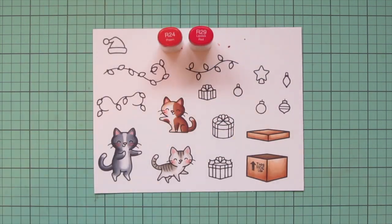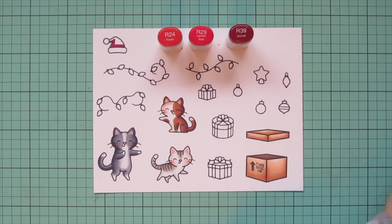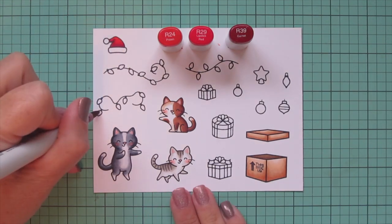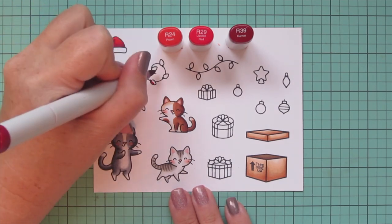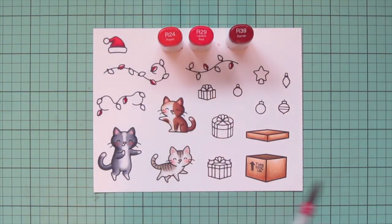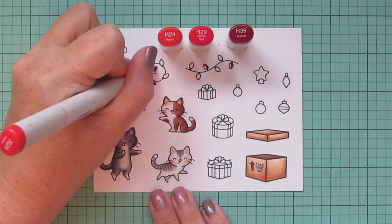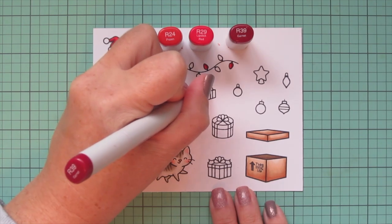Now I'm going to start doing my red elements — I chose R24, R29, and R39. I just love this combo for Christmas: it's got those darks with the R39, the R29 is just the most gorgeous perfect red, and the R24 has a bit of brightness that makes things almost glow. I did the little santa hat up in the top corner and then I'm doing some of the bulbs on the strings of lights, skipping over every third one so the pattern is one red, two skipped, and just filling those in with those three shades.